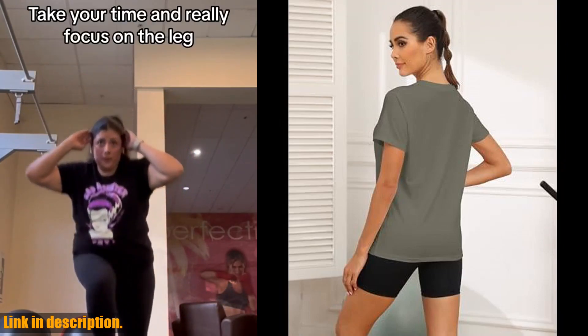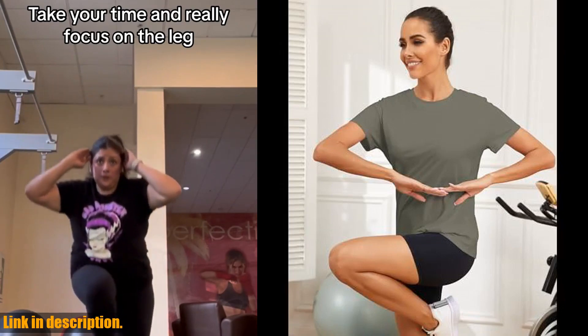The loose fit design allows for maximum mobility, perfect for yoga, running, or hitting the gym.